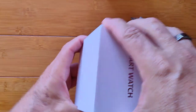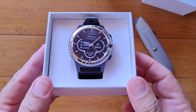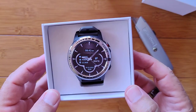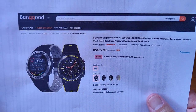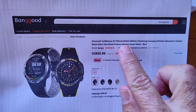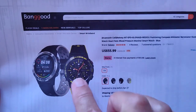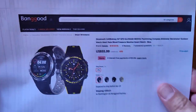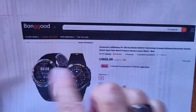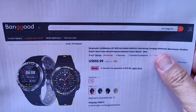It's a Banggood product called the M7. The M7 supports GPS, GLONASS, and BeiDou — all different positioning systems throughout the world — so it pretty much makes this usable for location services anywhere. GPS, of course, is common in most watches that have any kind of a location chip.